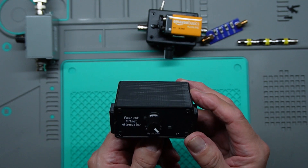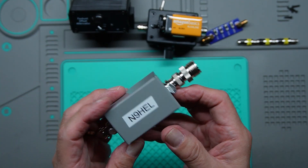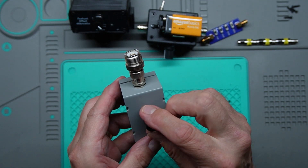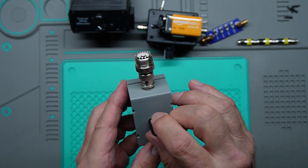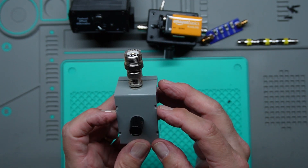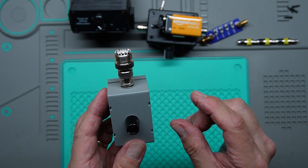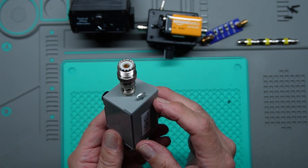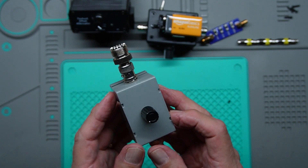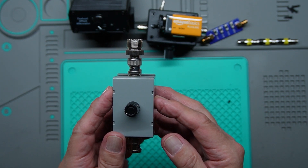Last but not least is one by Arrow Antennas — the folks who make satellite antennas and a lot of fox hunt antennas. This is a really good attenuator. The attenuation control also functions as an on/off switch. It doesn't have an LED indicator, but that's not a big deal. It uses a CR320 watch battery that lasts quite a long time. I put thumb screws on it to make it easy to remove the case in the field to change batteries. This is also a terrific attenuator, but from Ham Radio Outlet it's about $60 — though you can get it direct from Arrow for the same price, and Ham Radio Outlet will ship it the same day.